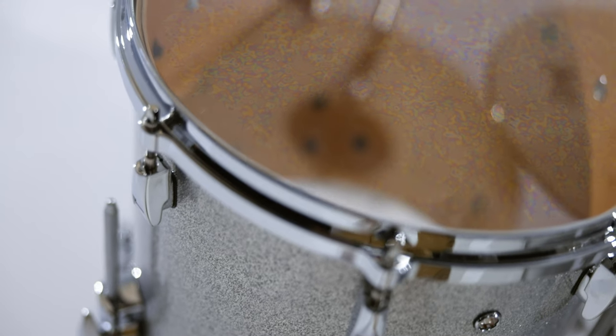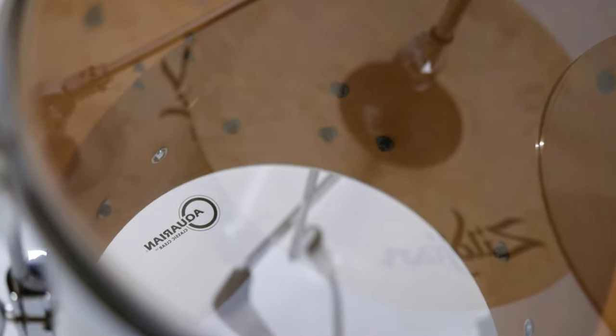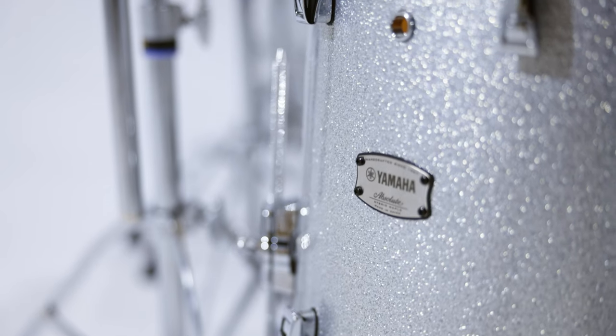It's got that layer of wenge surrounded by the beautiful maple shells, and it's just warmth, it's tack, it's crisp, it cuts through, and it's perfect for the live environments that I'm playing in — whether it's a ballroom, an arena, even a smaller conference center. They're just the perfect drums. And it's in a silver sparkle finish.